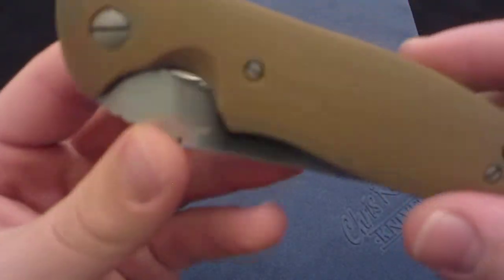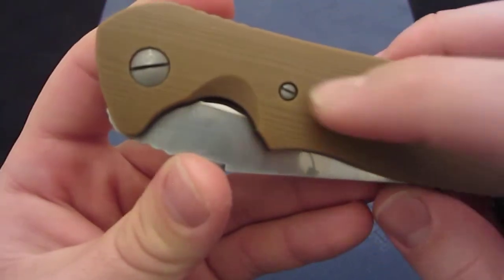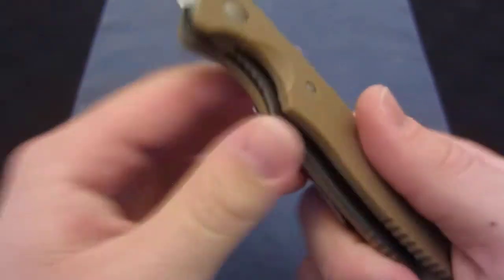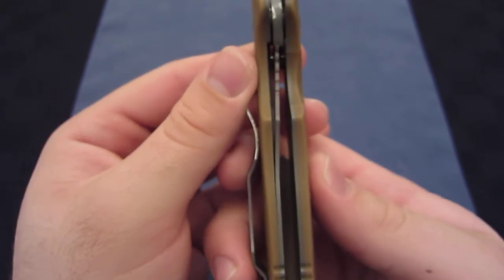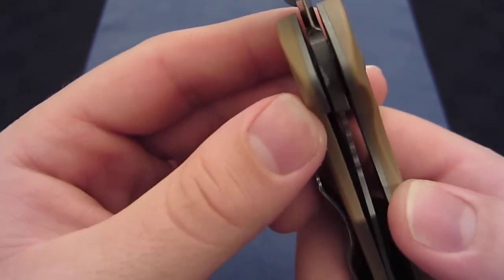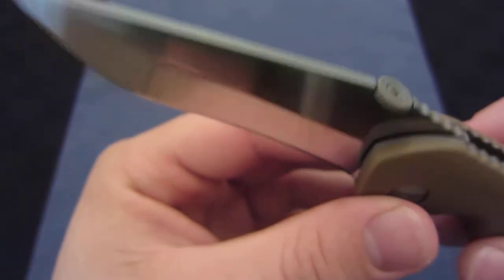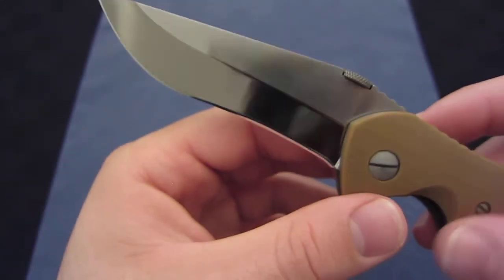He blasted the hardware, so we see the screws as well as the liners are all blasted. I believe the blade was blasted too — you can see the spine is blasted. But when Jesse reground it, he kind of ground all of that off.